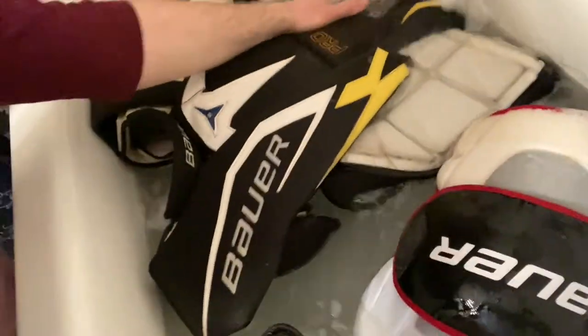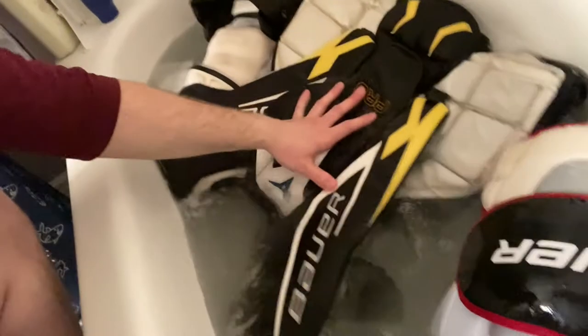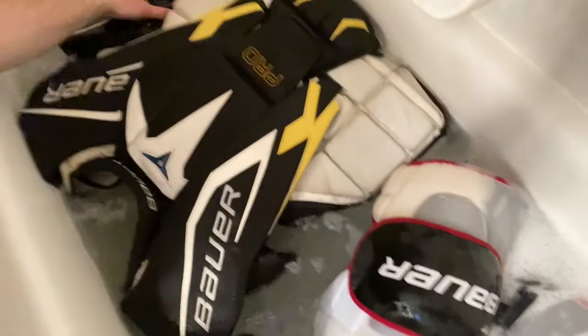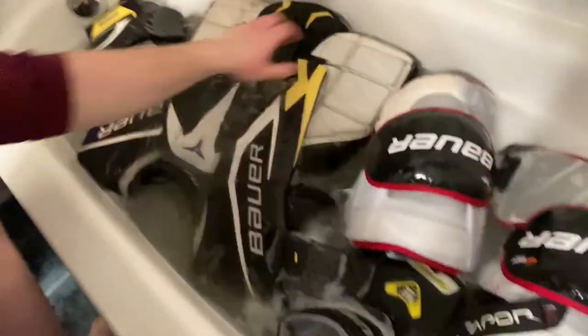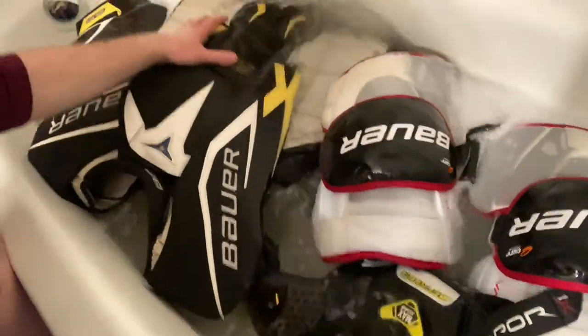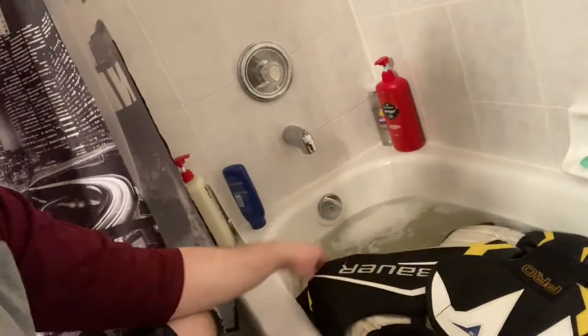Look at the color of the water already. We're gonna take the water camera over there for an in-depth look of everything soaking, so you can see what the water really looks like.